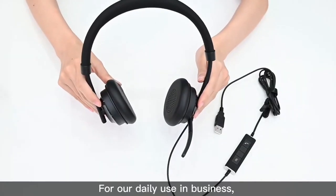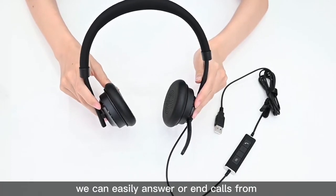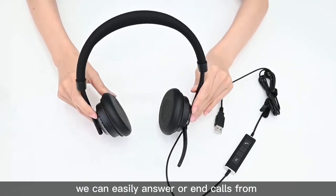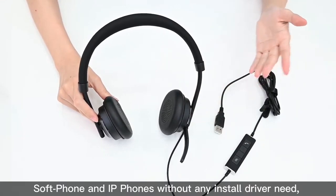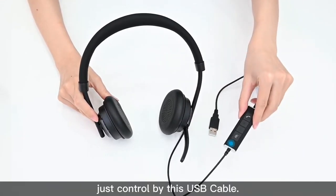For our daily use in business, we can easily answer or end calls from cell phones and IP phones without any installed driver needed, just controlled by this USB cable.